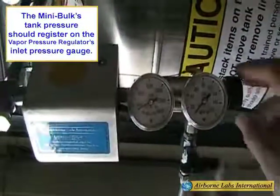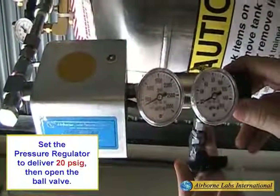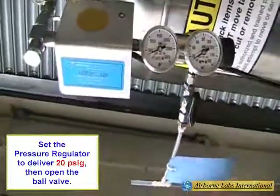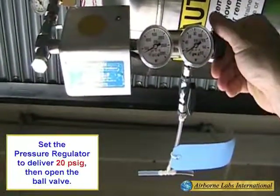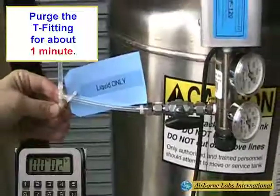The mini bulk tank's pressure should now register on the vapor pressure regulator's inlet pressure gauge. Next, set the pressure regulator to deliver 20 PSIG. Then crack open the ball valve to initiate a good steady flow of flash vaporized liquid CO2 gas. Let the entire vapor pressure regulator T-fitting assembly purge for about 1 minute.